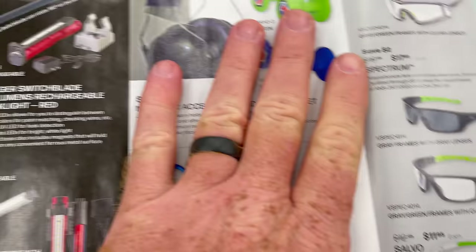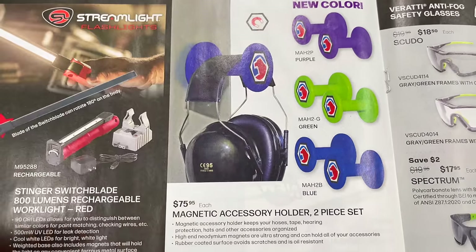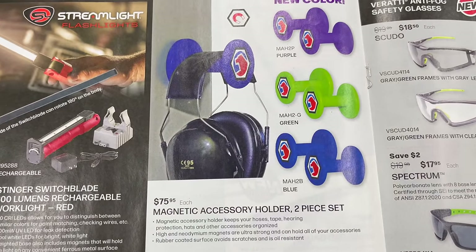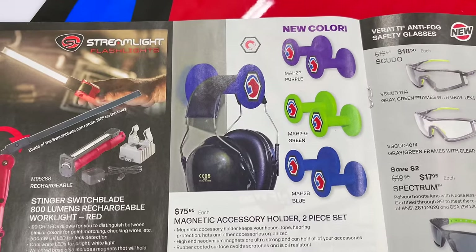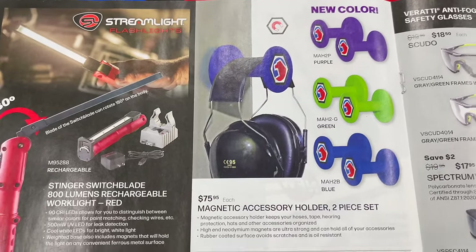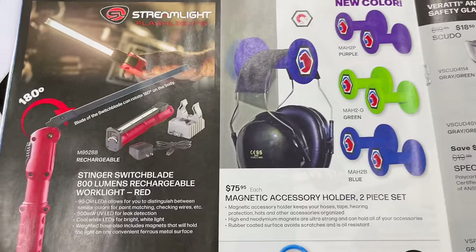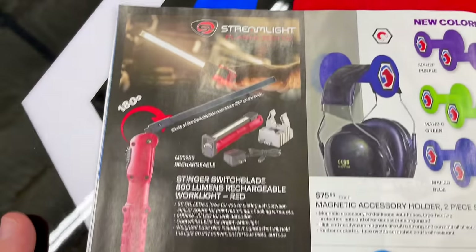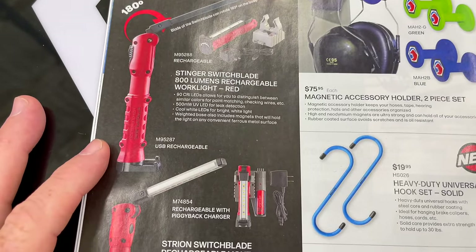New color purple accessory holders for toolboxes — $79.95 each, comes in a two-pack. You can stick them on your toolbox and hang extension cords, air hoses, helmets, whatever you want. Also the Streamlight Switchblade Stinger at 800 lumens rechargeable, and the Stinger and Strion models — though they don't list prices, which is frustrating.